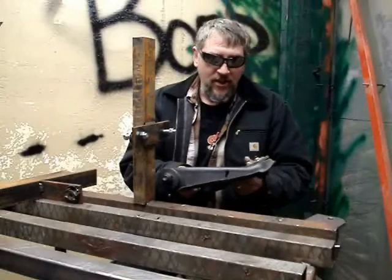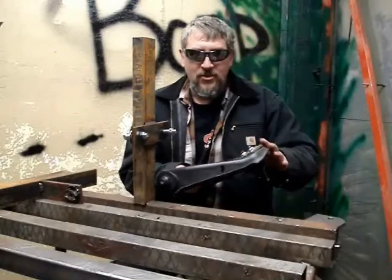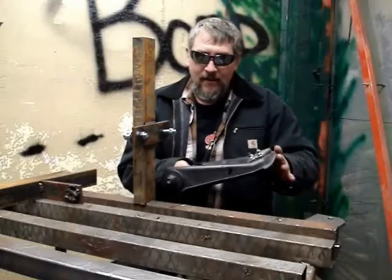In this segment I'm going to show how I changed the angle of my ball joint on my upper A arm.